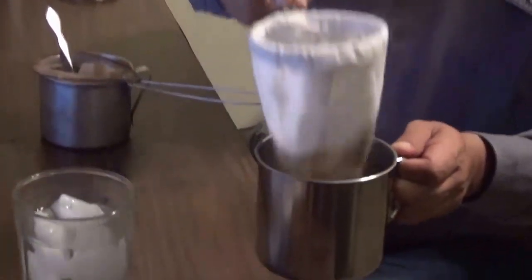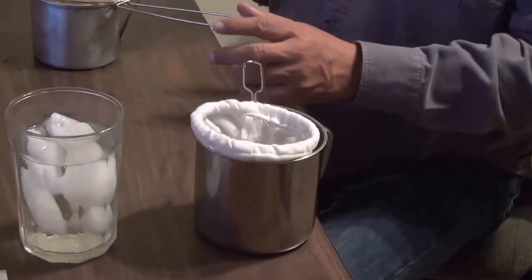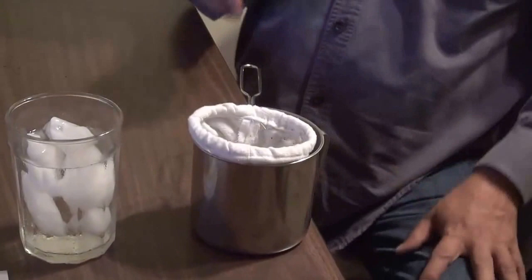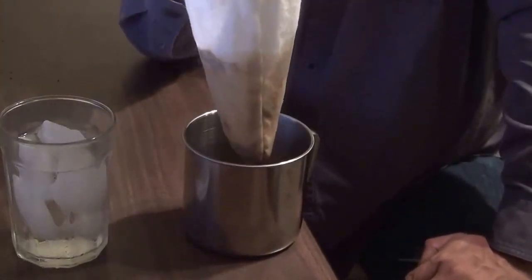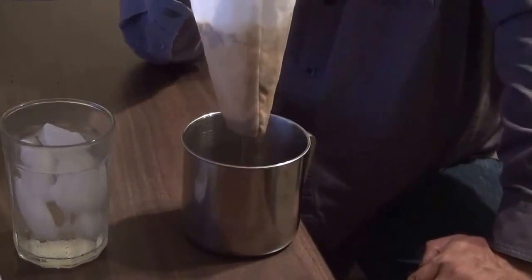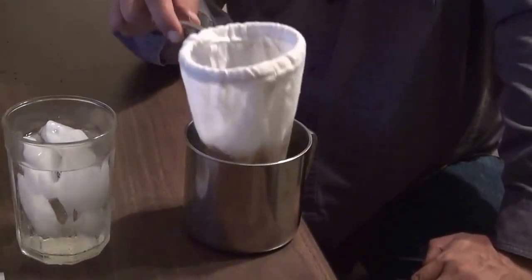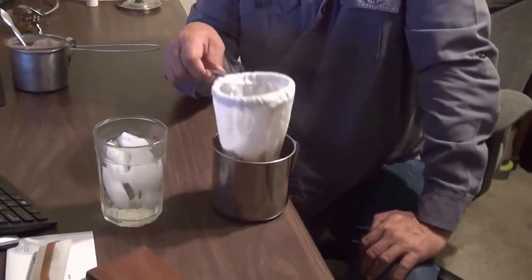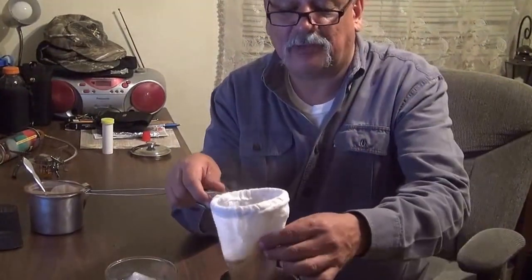Now some of you that are older, over 50, will recognize this because you used to use it in the U.S. before. But in Asia and in Latin America it's still used. By the way, it's really light — it doesn't even weigh more than probably three or four ounces.